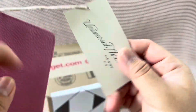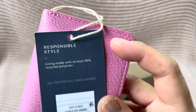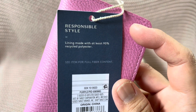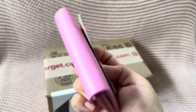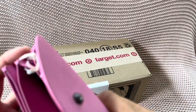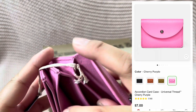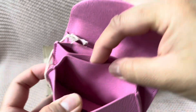I know it doesn't go, but pink is pink for me so it's fine. This is how much it was at Target — it's made with at least 90% recycled polyester, so it's a responsibly made lining. It wasn't on sale, it was just seven dollars.